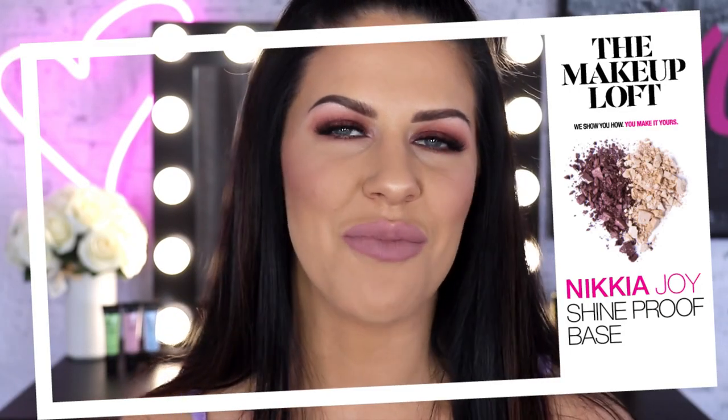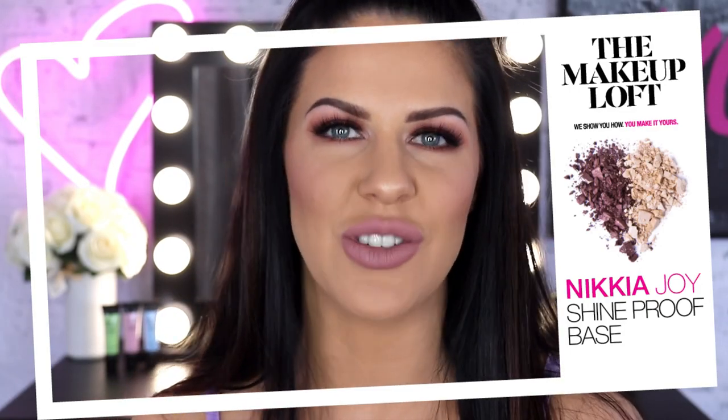Hi guys, my name is Nakia Joy and welcome back to the Maybelline Makeup Loft channel. So in today's video, I'm going to be showing you how to create the most perfect, flawless, smooth, oil-proof, shine-proof and budge-proof foundation. I've got quite a few tricks up my sleeve on how to really lock your foundation in and make sure that it's budge-proof and doesn't go anywhere during the day. And I'm also so excited that the Maybelline Fit Me Loose Setting Powder is finally available here in Australia.